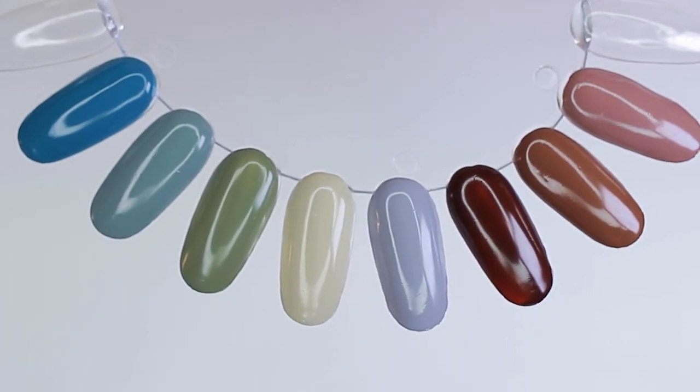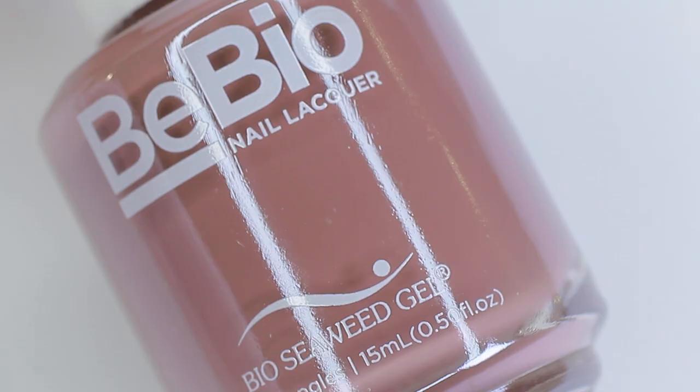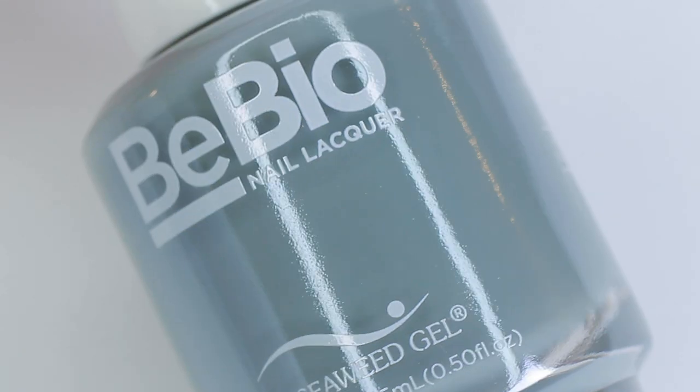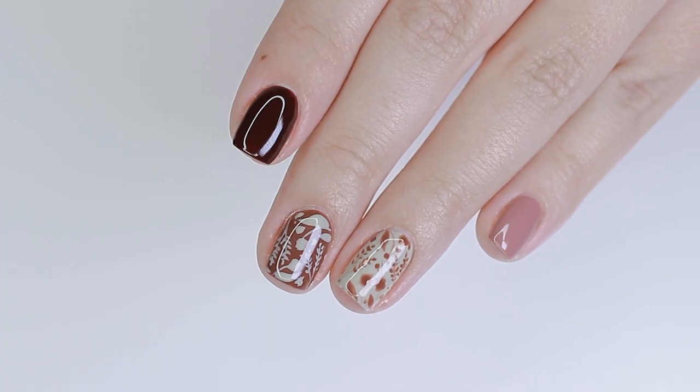In today's video I'll be sharing swatches of the brand new 2021 collection from Bio Seaweed Gel called Living Lush. This collection features a range of gorgeous earth tone colors. I'll also be showing you how to do a really cute fall floral nail design. Let's get started.